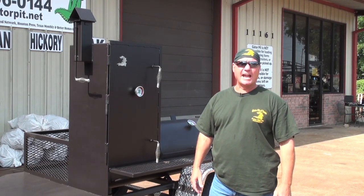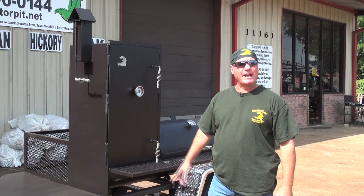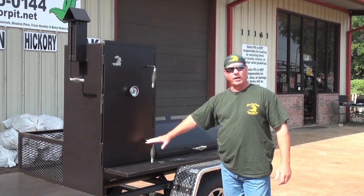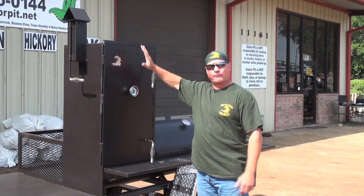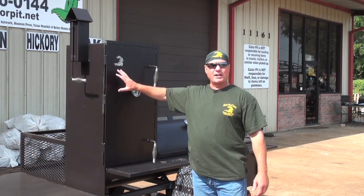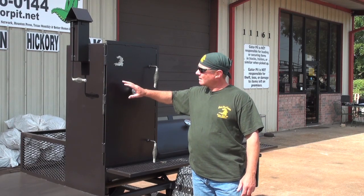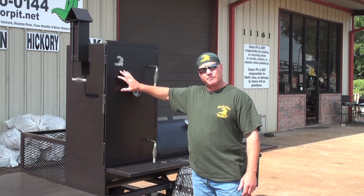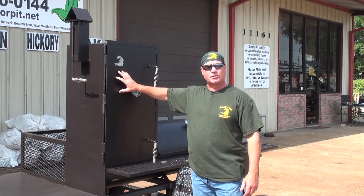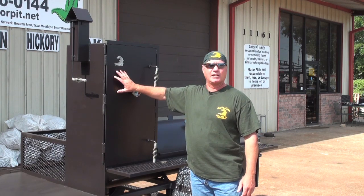This is a 20-inch diameter, quarter-inch thick wall, about 32 inches long in the main chamber. We have a 20 by 20, about three-foot tall, 36-inch upright with four sliding meat racks in it. All of our uprights are made out of quarter-inch thick steel plate. A lot of our competitors making barbecue pits and upright smokers on 20 inches will make them 3/16 or even eighth-inch plate. We make it a thick quarter-inch so that you get good heat retention and that you're able to cook in these uprights as well.